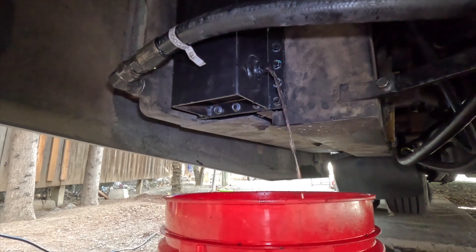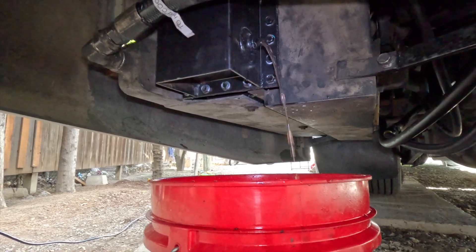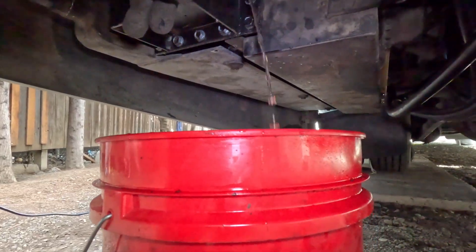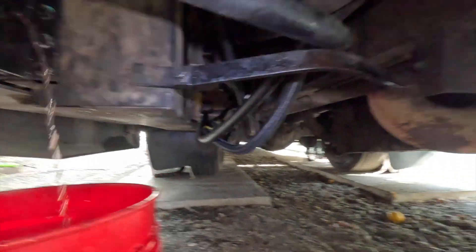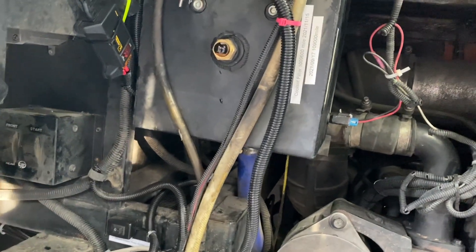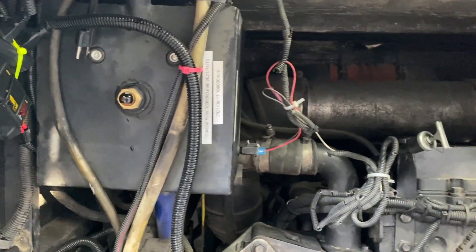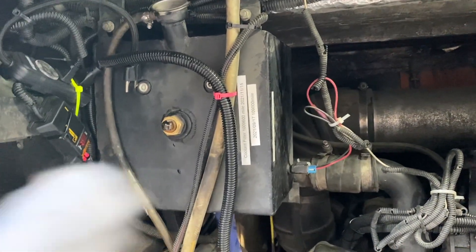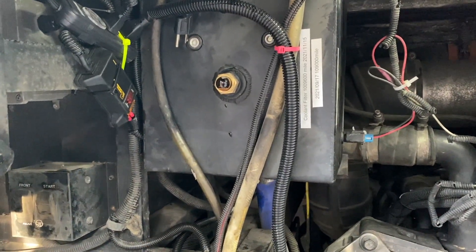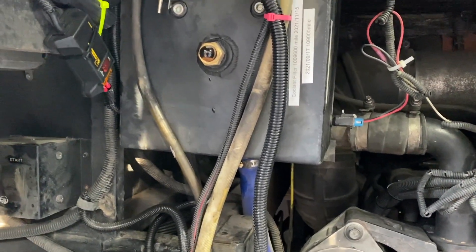We need to flush the coolant several times. This is the second time flushing it. All you need to do is open the petcock on the radiator and then there's another one on the engine. Second time flush: filled with water, drained, then filled again with coolant cleaning agent, and filled the rest with tap water again. I'm going to start the engine and let it run for 60 to 90 minutes according to the instructions.